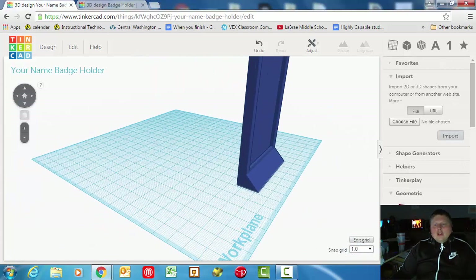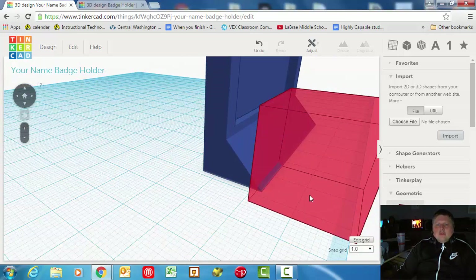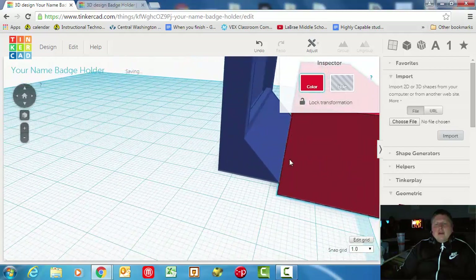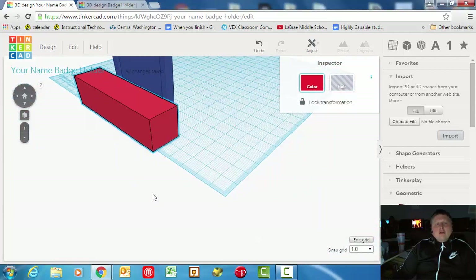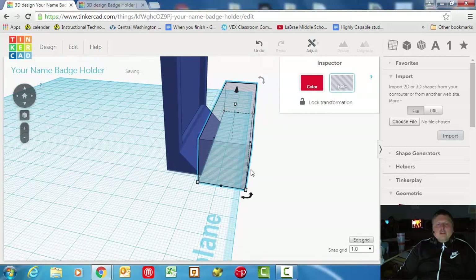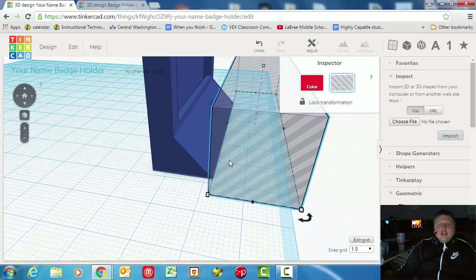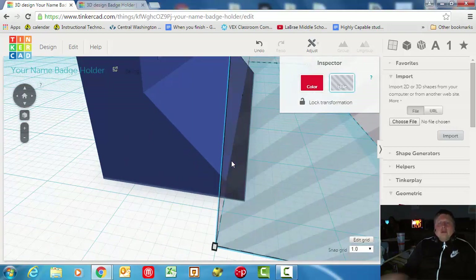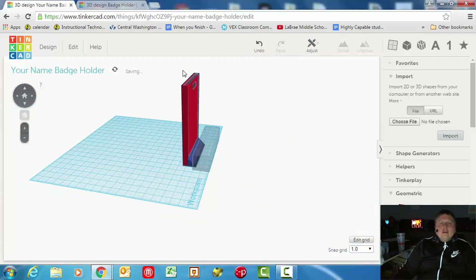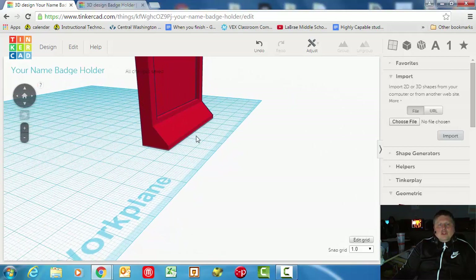First things first, we're going to get rid of this sharp edge on the front. What we're going to do is drag out a box — it doesn't really matter how big it is, just long enough to cut off all of the front. Remember, we're cutting something off so it just has to be bigger. Then you're going to run this up against the edge of it, perfectly against the edge, and use your arrow keys to nudge it over one, two. See how it's overlapping two millimeters? When we combine this together and group it, it's going to cut that off so we don't have that real sharp edge on the front.